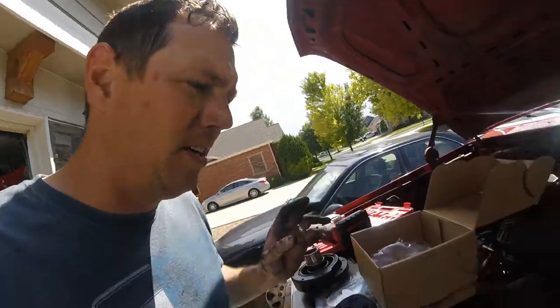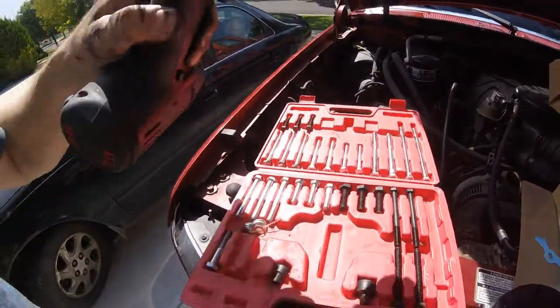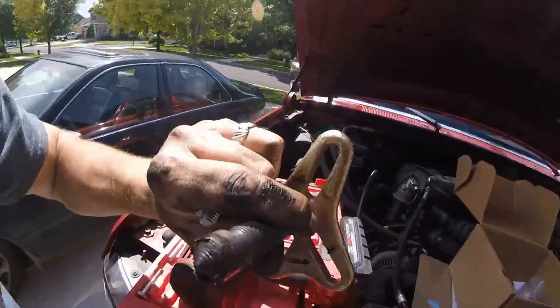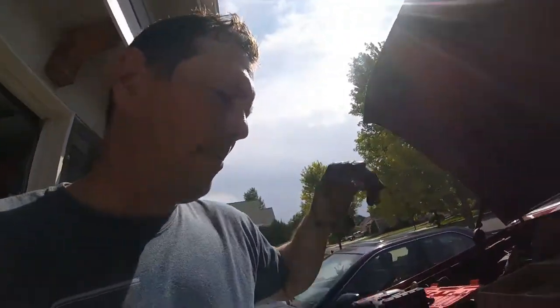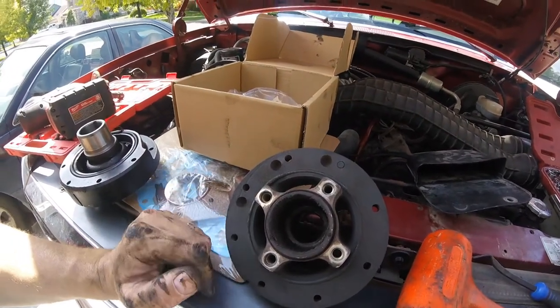This is the front of your harmonic balancer — I've already got mine off. If you don't know how to take these out, it's pretty easy. You've got to take off the fan shroud, the fan, and then I use a harmonic balancer puller. I've got a kit — mine was cheap, it was from Harbor Freight, and it has served me well. I pulled the front crank pulley off, got the belt off, and then I was able to pull this off — but I didn't even have to pull it; it literally fell off.